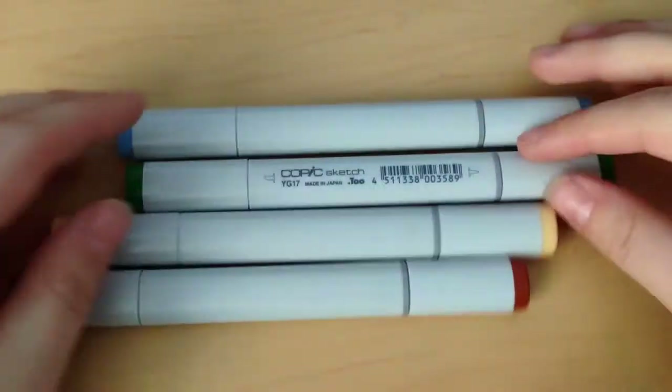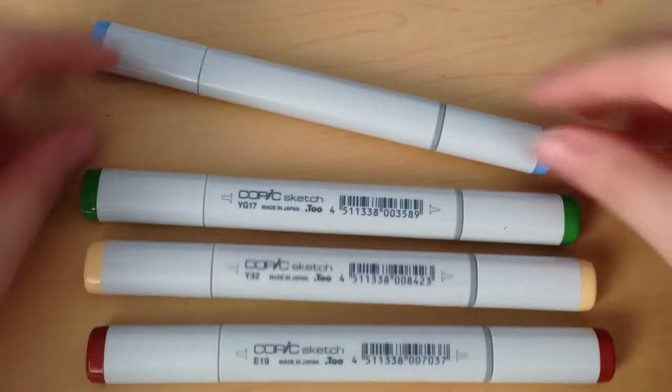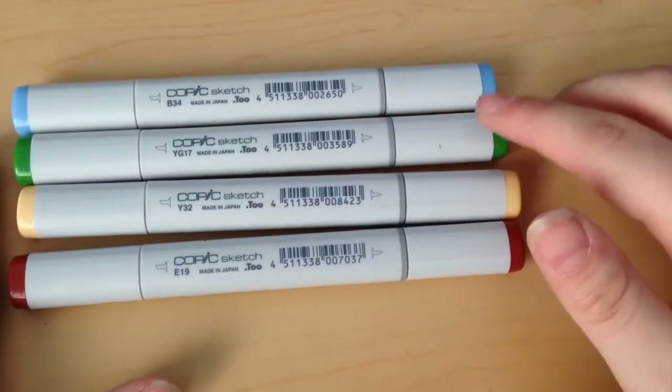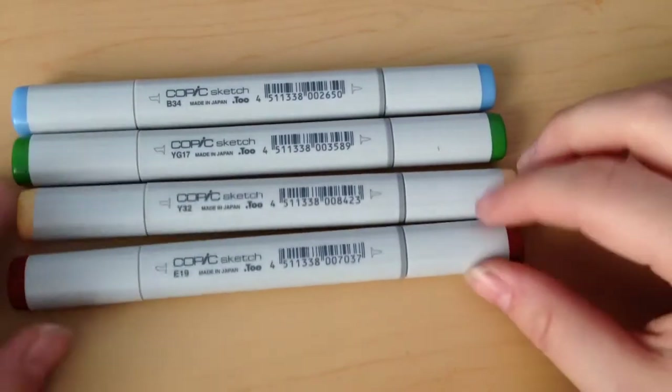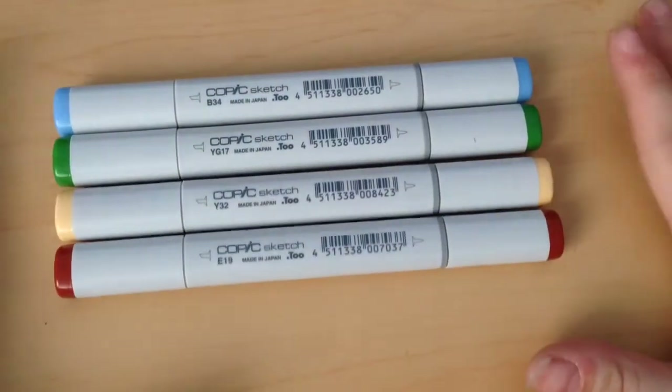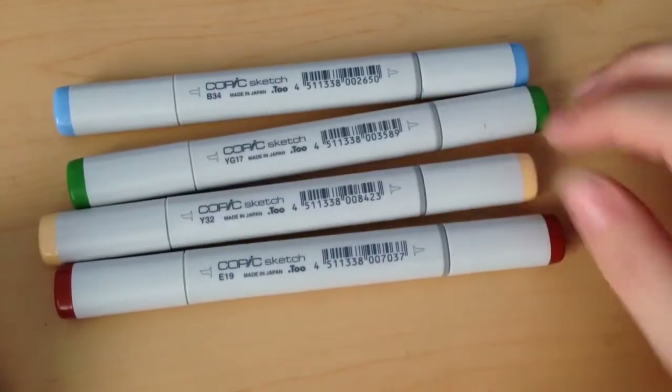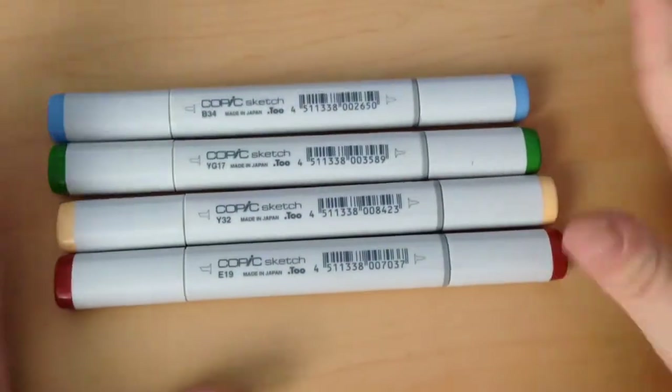Right now, I haven't had my outside immediate family come over and give me stuff yet — it's about 1:30. But as of right now, I got four Copic Sketch Markers and they're all really nice colors. I really, really like them a lot. They are B34, YG17, Y32, and E19. I needed a YG and a new yellow marker, so I'm really happy about these.